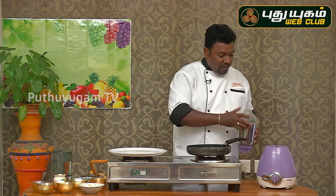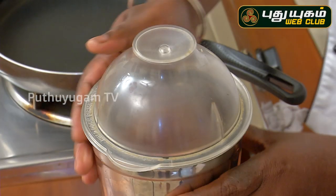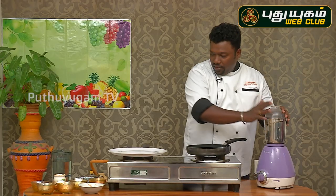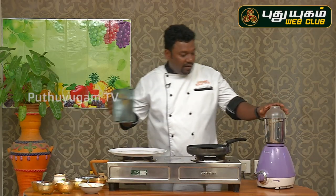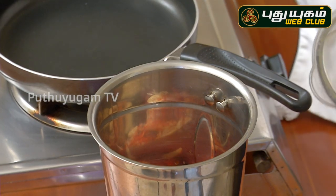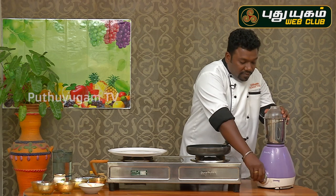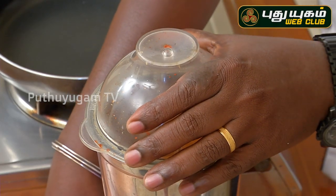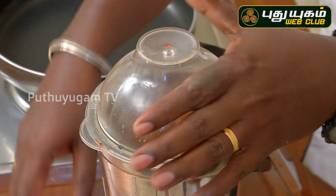We need to remove all the dishes. This dish is ready with easy ingredients. If you take the dish, it takes a little bit of a soft touch on the dish.